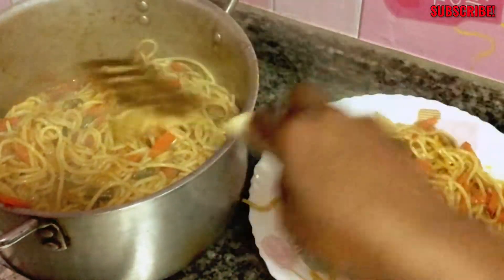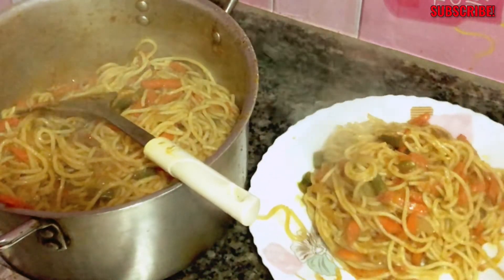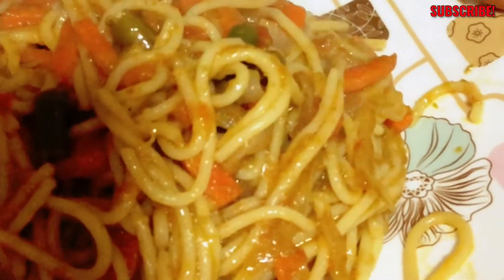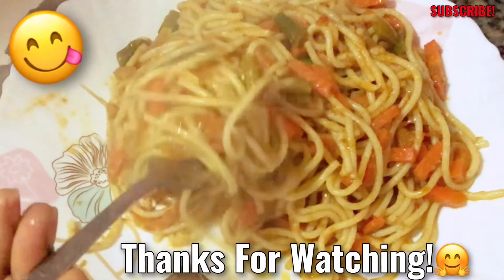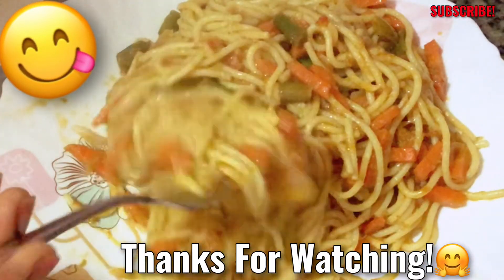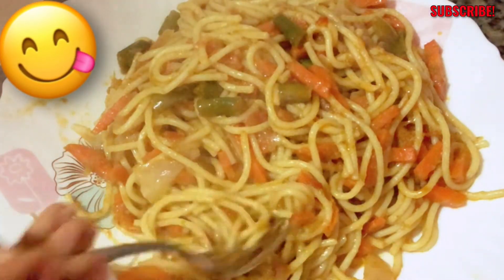Thank you so much for watching. I hope you enjoyed this video. Don't forget to give it a thumbs up, subscribe to this channel if you haven't yet, leave a comment to let me know your thoughts, and don't forget to turn on your bell notification so you will not miss any of my future videos. Thank you so much — I will see you all in my next video.